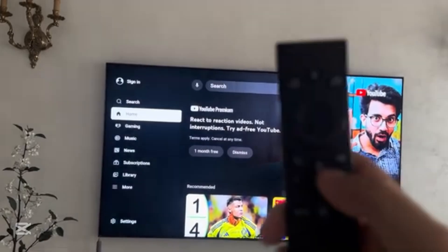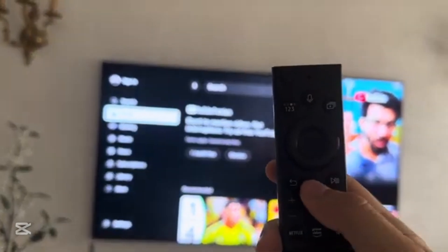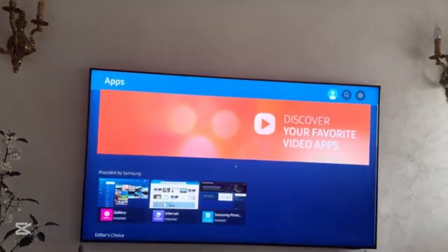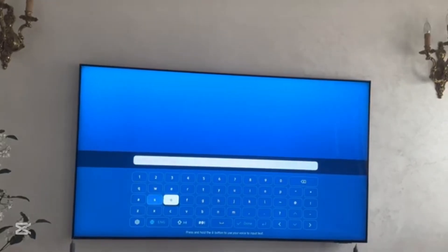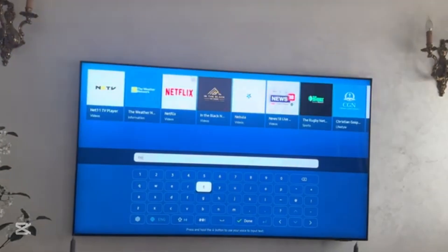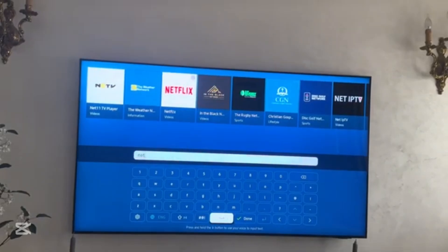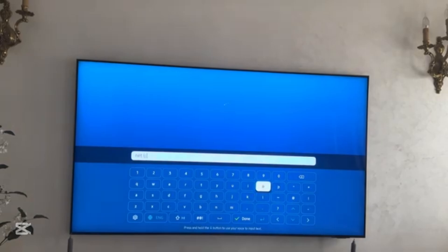First, you will need to click on the home button, which is in the middle of the remote control. Click on it, then go to Apps, go up to App Search, then look for Net IPTV — type 'net', add a space, and type 'ip tv'.